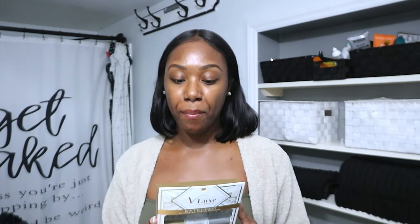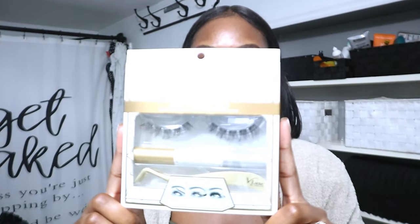I have the Vlux at-home DIY lash extension kit that I'll be trying today. It's a Kiss brand by I Envy — I am an I Envy ambassador and get a ton of products from them regularly. I'm hoping these look as good as the tutorials I've been seeing all over TikTok and Instagram, and I'm also hoping they last up to two weeks like it says on the packaging. I'll show you the packaging up close and what the lashes look like.